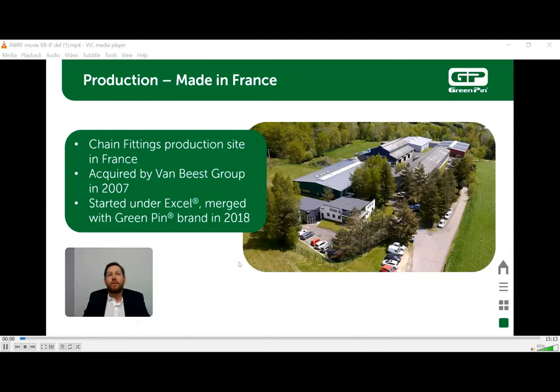Hello, my name is Luke Staten. I'm a Regional Sales Manager for Van Beast USA in Canada. Today we will be discussing our green pin chain accessories. We produce our chain fittings in our manufacturing facility in France. We acquired this product line, formerly known as Xcel, in 2007. In 2018, we merged it with our green pin brand name.